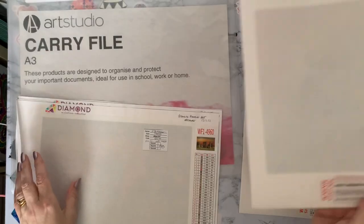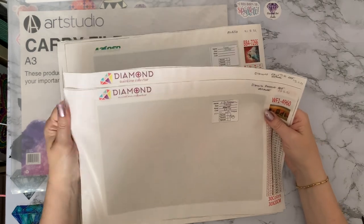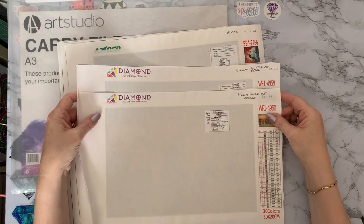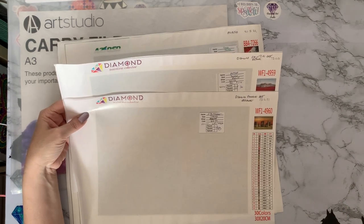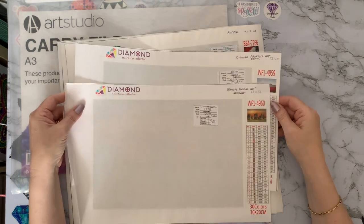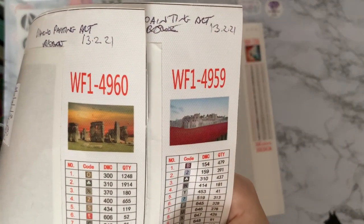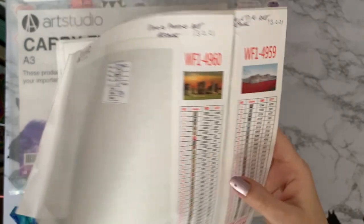These are from Diamond Painting Art — I think they've now got a different name, Diamond Painting Collector. They were really expensive, albeit I think it was buy three get one free. These were 15 pounds 99 each, from February 2021. They are 30 by 20, 30 colors — that is a lot of money. I've got Stonehenge and the Poppies, and I bought these when I bought the hand on the Union Jack flag that I did for the Jubilee decoration.